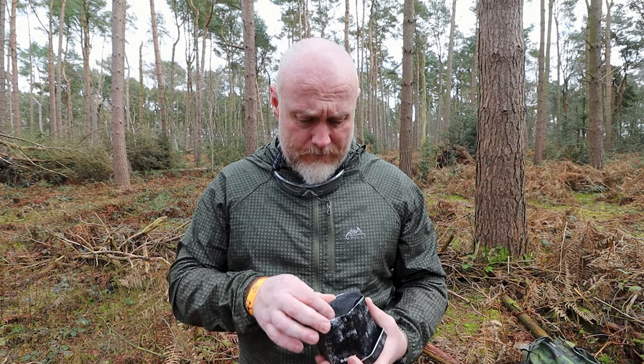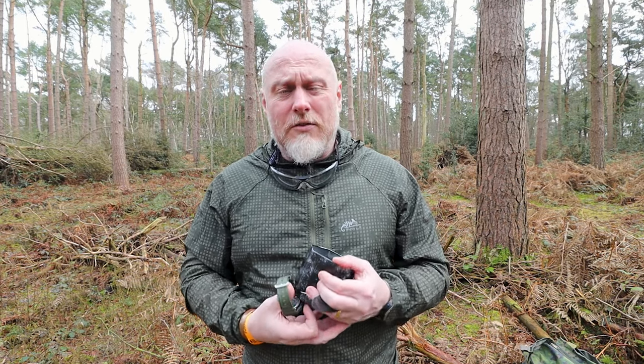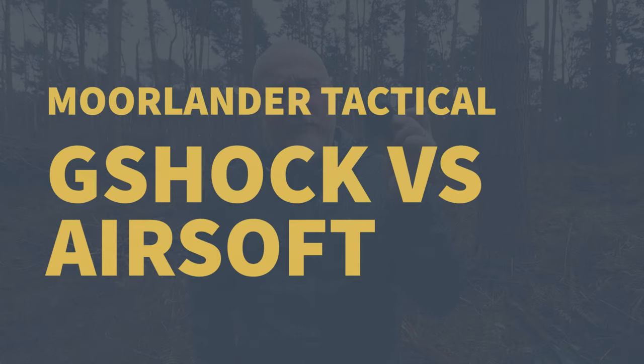I've heard people saying they can definitely take a hit, they definitely can't take a hit, and I just wanted to put it to the test. So I bought a G-Shock, and I thought what we'd do today is have a look and do my perfectly scientific test on whether or not a G-Shock can take a BB from airsoft.